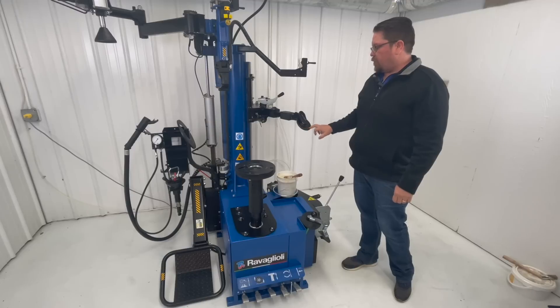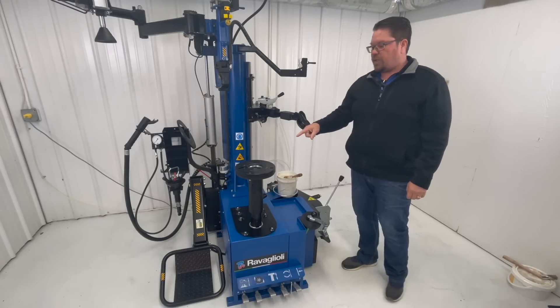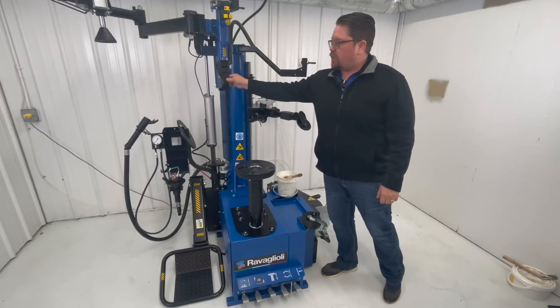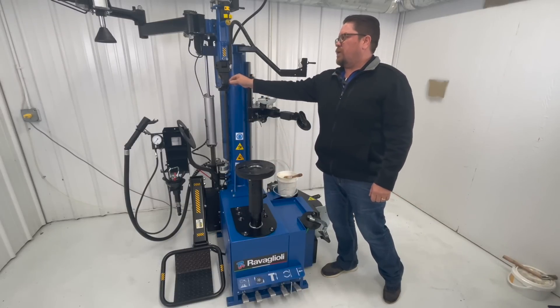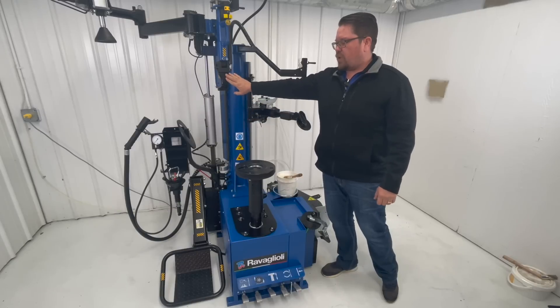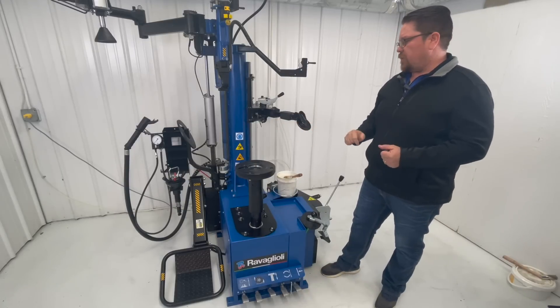The roller is made of a polyurethane plastic, so it's not going to scratch your wheel whenever it gets close to it to demount the tire. Your demount tool is made out of the same material, so every time this rolls around the wheel, you have full confidence that it's not going to be scratching your wheel if you're working on something expensive.